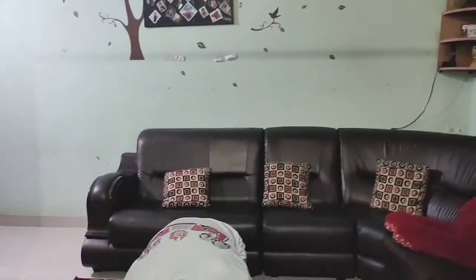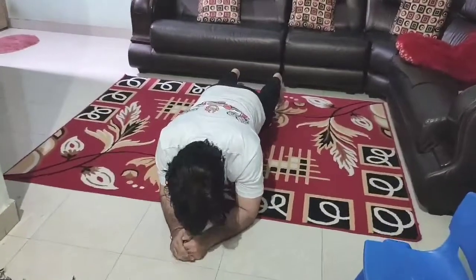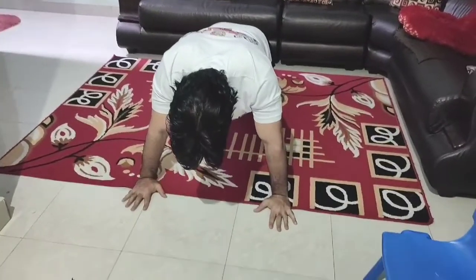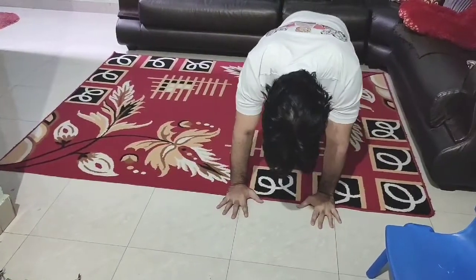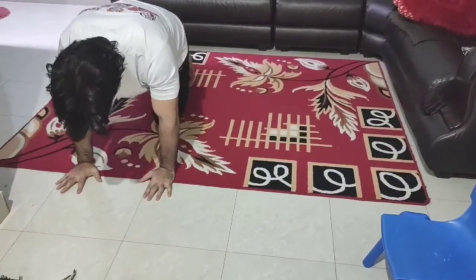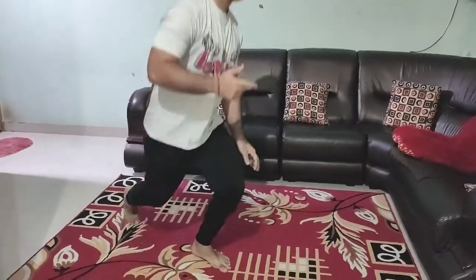Next workout we will do is a plank walk. You have to do it in a plank position, then you have to move. You have to keep your core tight. Next workout, we will do long arm crunches.